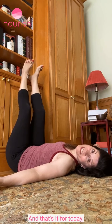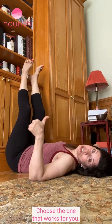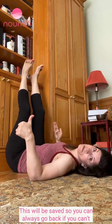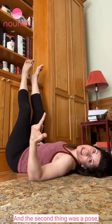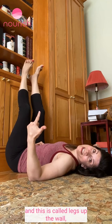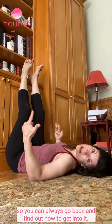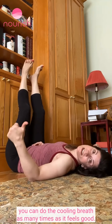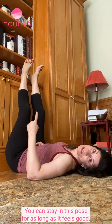And that's it for today. A cooling breath — three ways to do it, choose the one that works for you. This will be saved so you can always go back if you can't remember which one worked for you or how to do it. The second thing was a pose called legs up the wall. This will be stored so you can always go back and find out how to get into it. You can do the cooling breath as many times as it feels good, and you can stay in this pose for as long as it feels good.